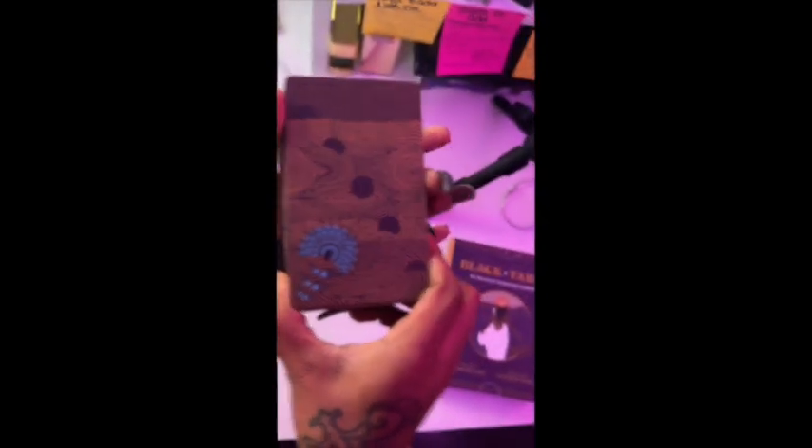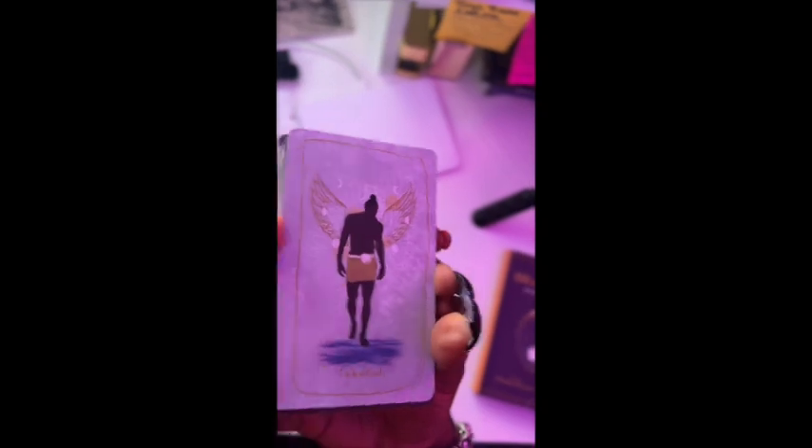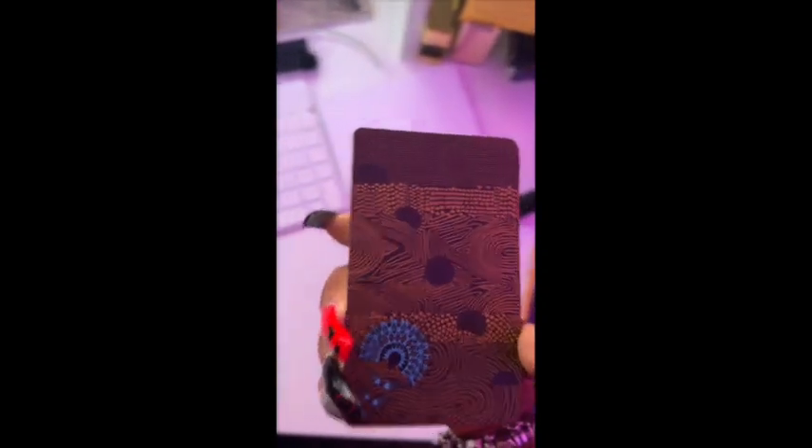So let's get into these cards. This is the design on the back — I already love it. These do seem a bit wider than traditional decks. I love it. I have the True Black Tarot and those are pretty wide, so I don't mind that.